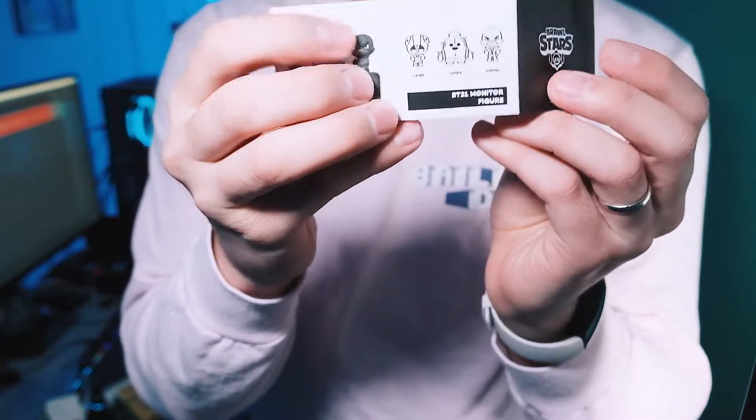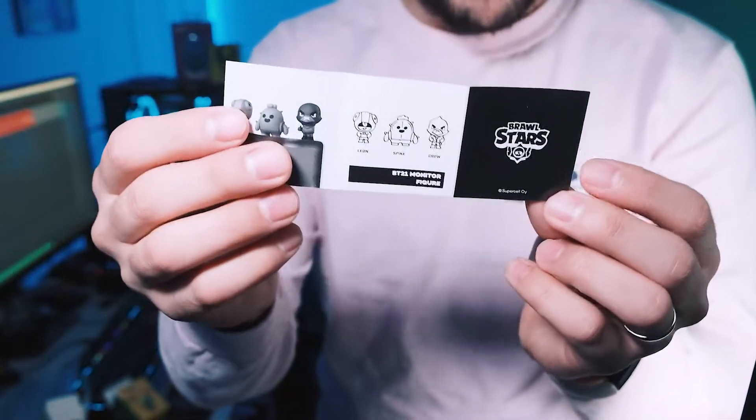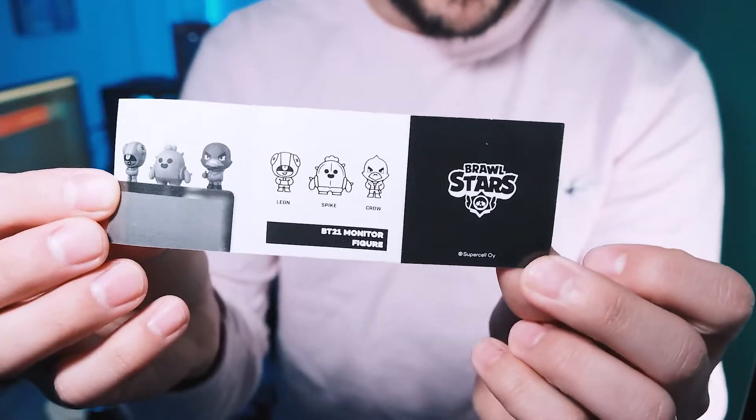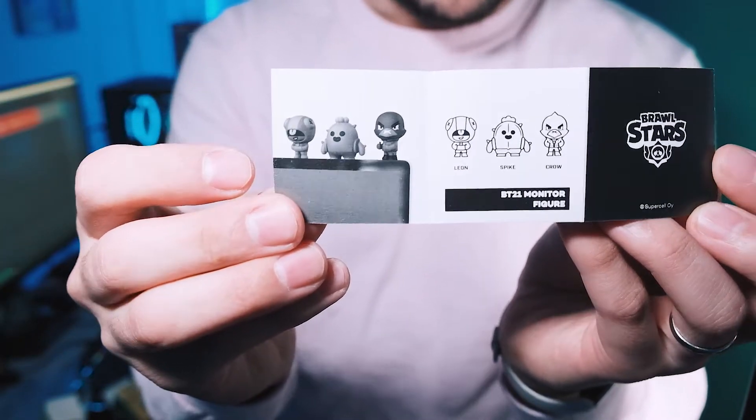There's also this little pamphlet in the box. It tells you they only had a few of these — they had Crow, Spike, and Leon. I already had some Crow stuff, so I didn't get the little Crow figurine, but I had to fill out the collection with Leon and Spike.